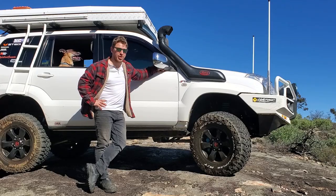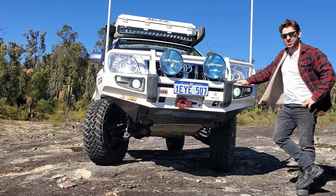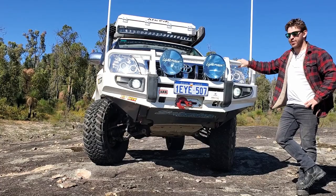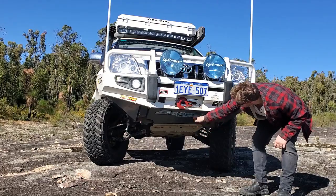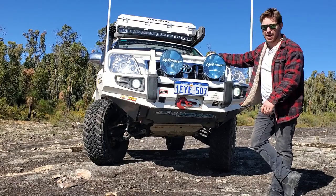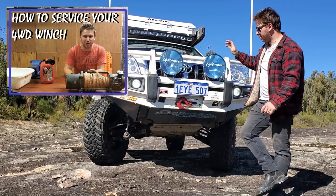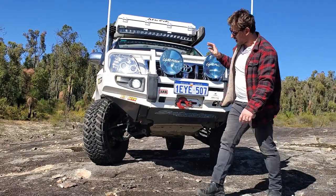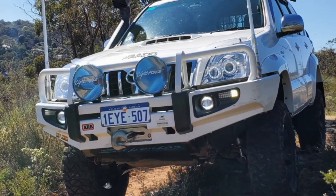Let's get stuck into showing all the mods. Starting right up front — I've got an ARB Deluxe steel winch-compatible bull bar, one of the first things I put on the car, and I'm really happy with it. It comes with a splash panel underneath. In the bar I'm running an Adventure Kings Dominator X winch — check out my video on servicing your winch for more thoughts. On top I've got some Lightforce XGT HID spotlights, 55 watt.